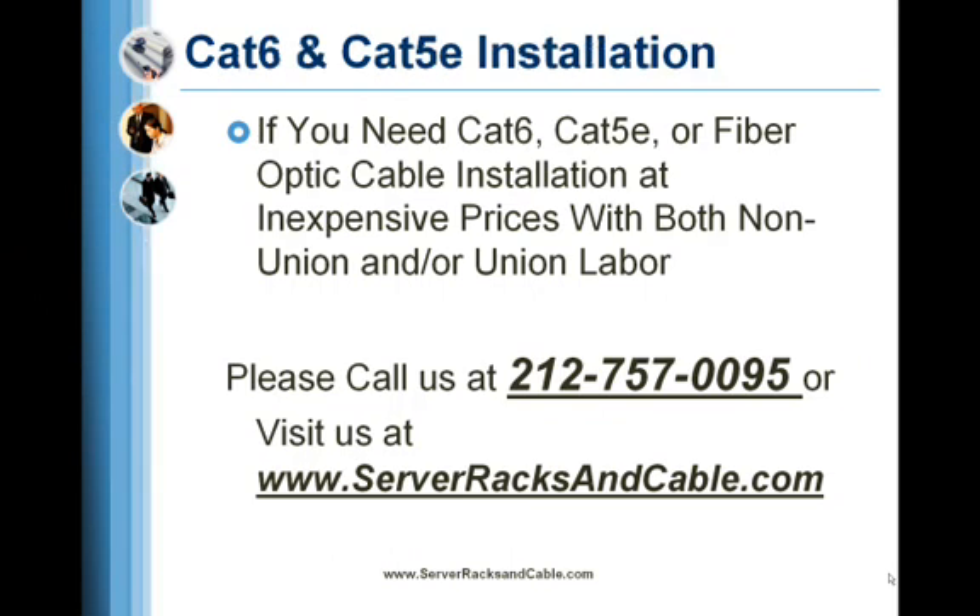If you need Cat6, Cat5e, or fiber optic cable installation at inexpensive prices with both non-union and union labor, please call us at 212-757-0095 or view us online at serverracksandcable.com.